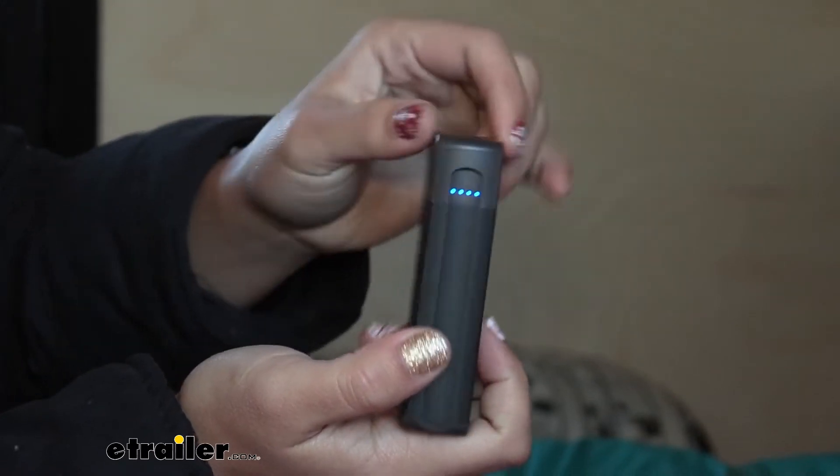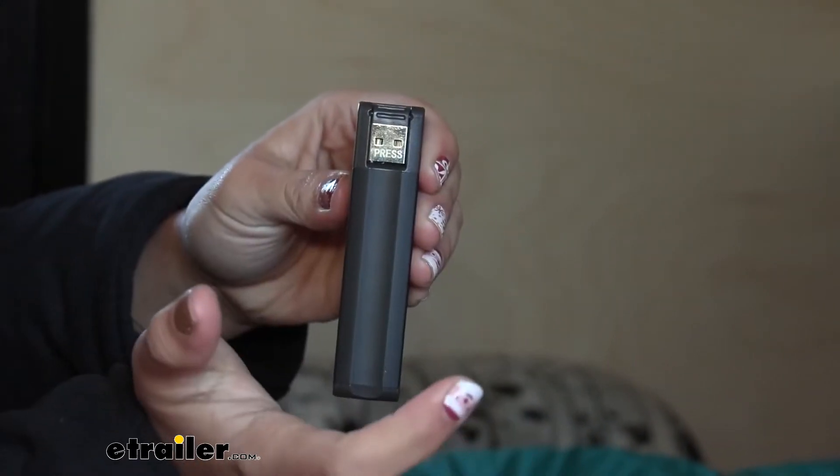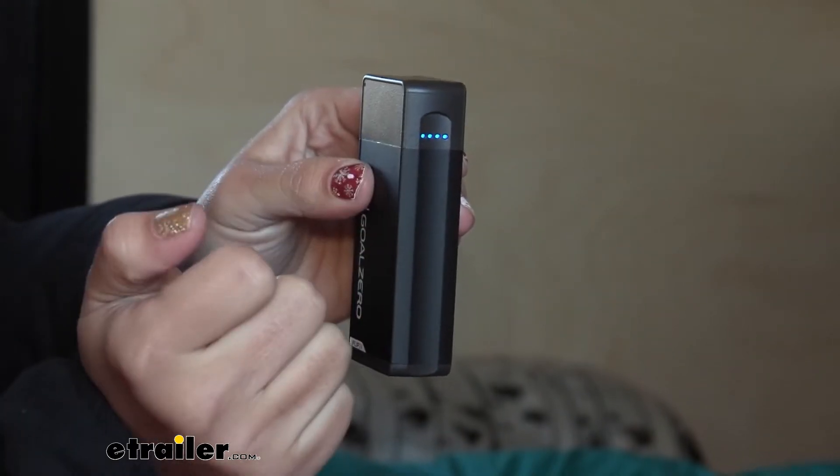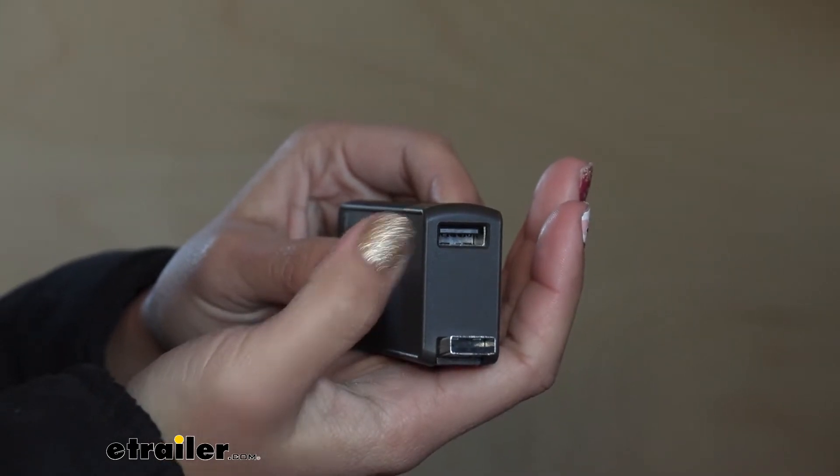On the end of your Flip 24 you have the battery level indicator. The way to turn that indicator on is you just press in on your USB — it makes a click — and then that light turns on.